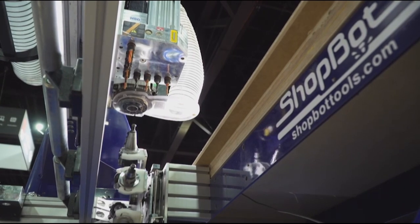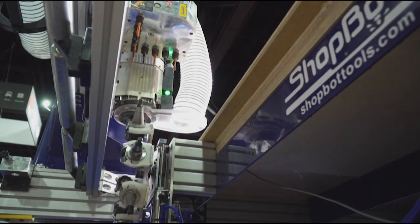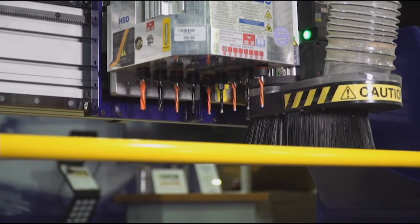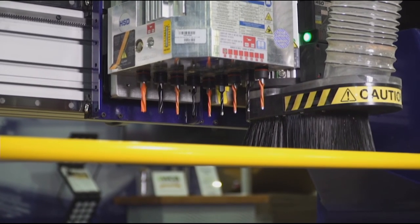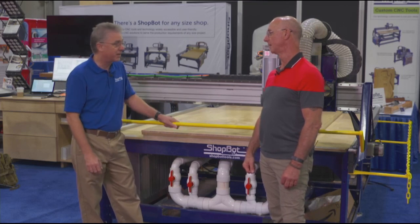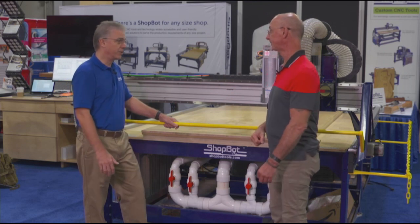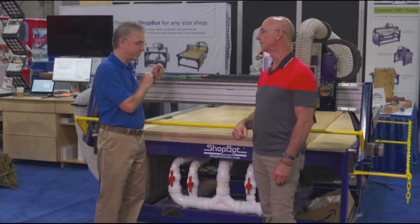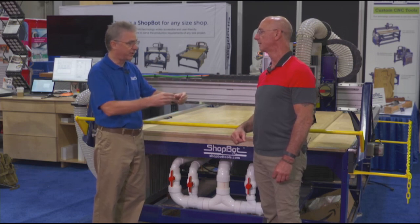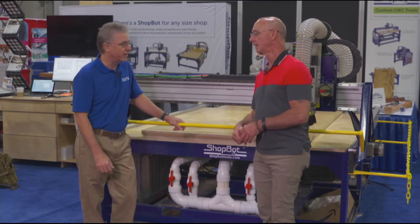Another exciting feature is a drill bank. It's able to drill five holes in one direction, five holes in the other direction, and it determines how many holes it needs to drill to get the job done and how many bits to activate. It's going to control that on its own — it's all through the software. The CAM software determines what drill to use, looks at how many holes it has to drill, and determines how many drills to put down at the same time.